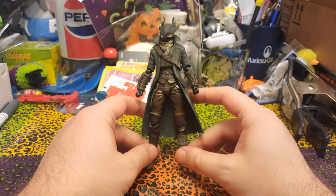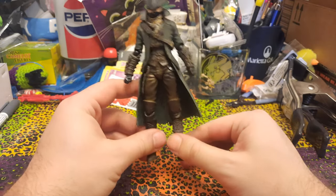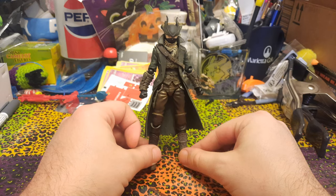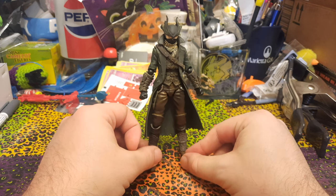The quality doesn't feel real bad on it at all. It does smell kind of funny, probably the lead paint or something in there that you get with some of these bootleg kind of things. But the quality feels pretty good so far. I haven't moved around all the joints yet, so we will find out about that.